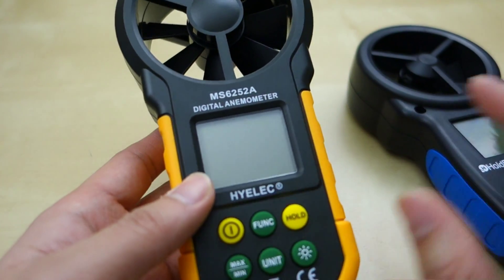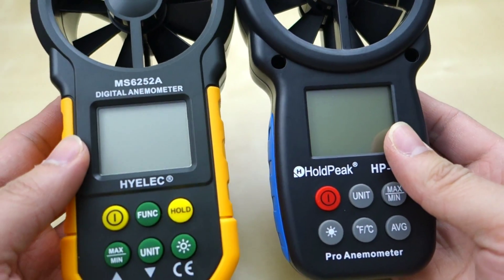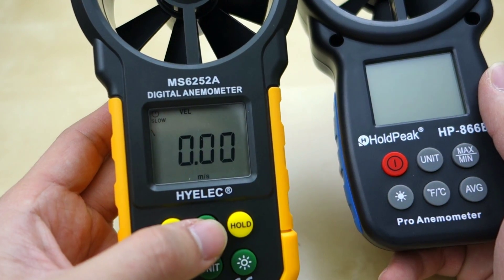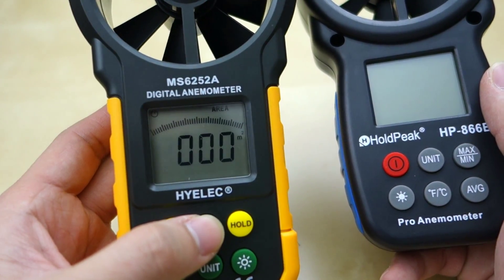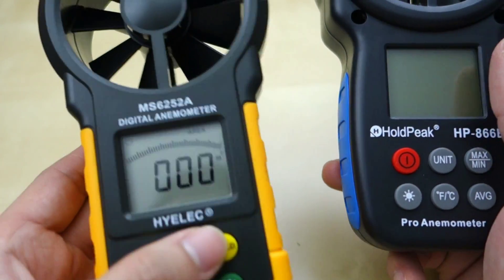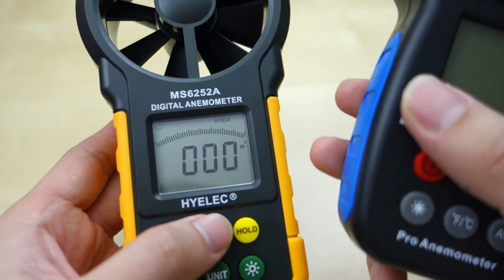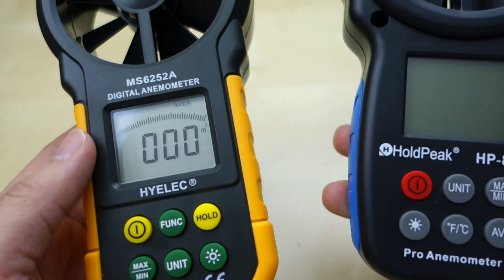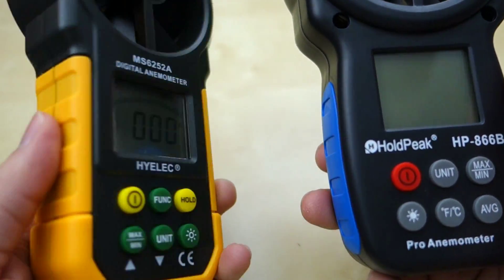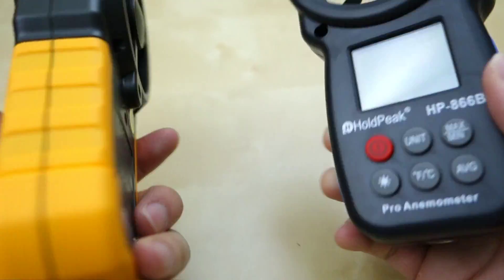Previously I reviewed another unit — this other one here, also on Amazon. They're very similar in terms of size and shape and basically have the same functionality. The difference is that this one is a bit more fancy; it has more functions like calculating airflow and velocity. So this one is definitely a bit more feature-rich, though I'm not really using those extra things a lot — I just check wind speed. Either unit is fine for me. I do feel this one is a bit more durable, and it's a bit more expensive, but they perform pretty much the same function.